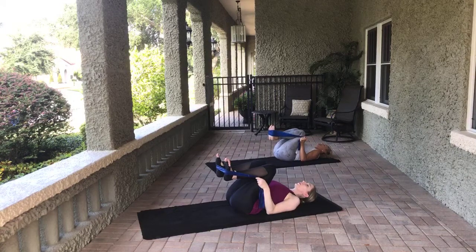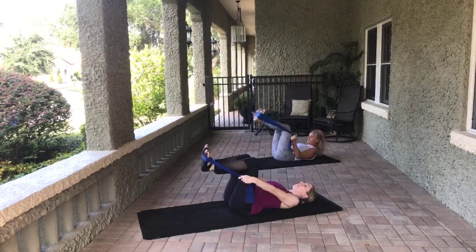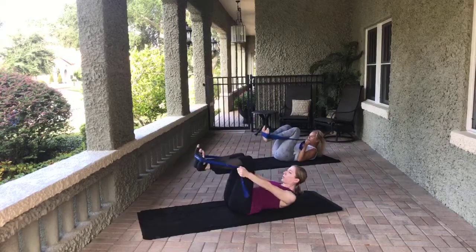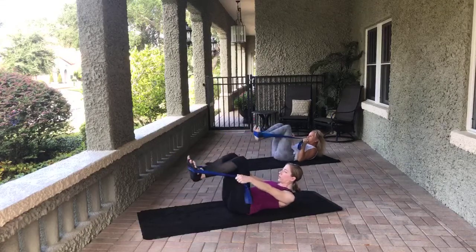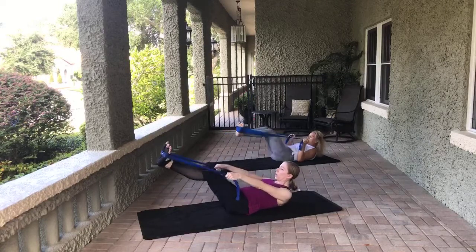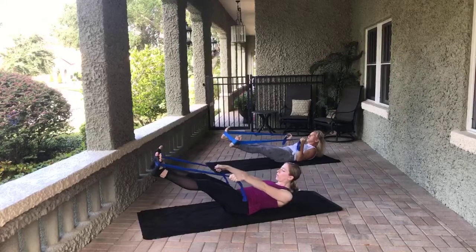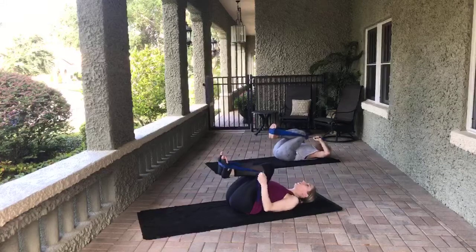Let's come to Pilates V — heels together, toes apart. Lift the head, neck, and shoulders. Let's bend and extend with flex feet, squeezing those inner thighs. Eight, seven, six, five, four, three, two, one. Hold it out there, open and close the legs — eight, seven, six, five, four, three, two, one. Bend the knees in, lower the head, neck, and shoulders. Rock side to side, releasing that lower back.